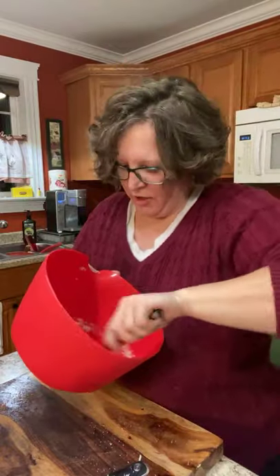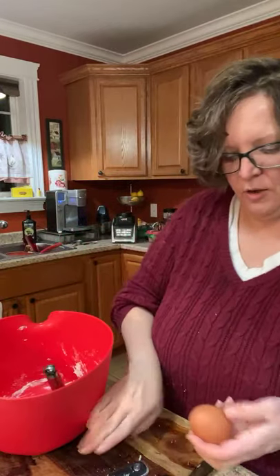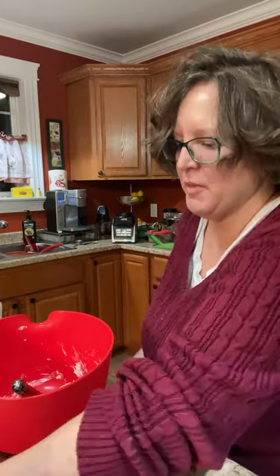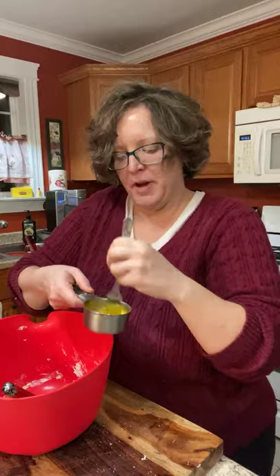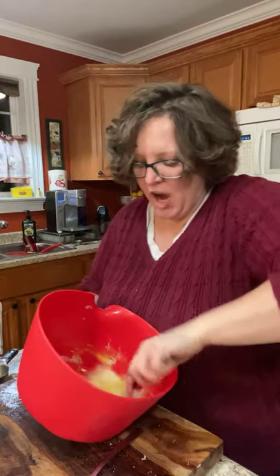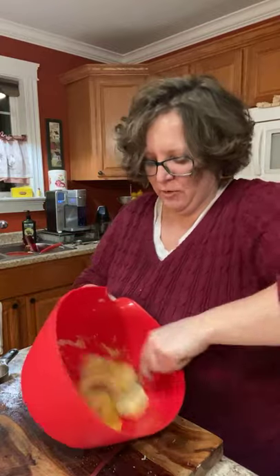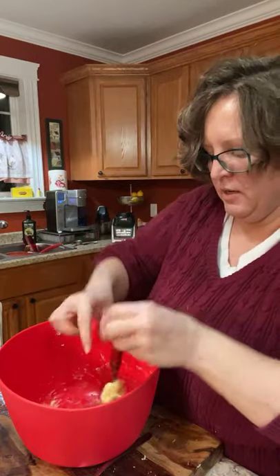When you do this it just comes out in a glob — it should look like this. Then quickly — if you put your egg straight on top of that hot dough you're going to have a scrambled egg — so I scramble it like this first so it's easier to stir in. Then you just mash it in real quick, because if it sits on that hot dough you're going to have scrambled egg dough and nobody wants scrambled egg dough with hot dogs.